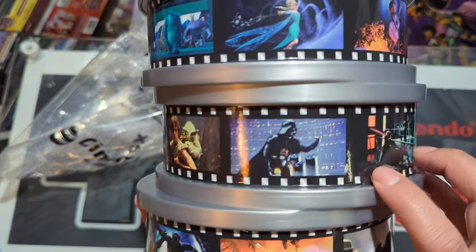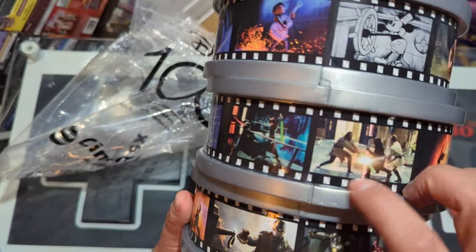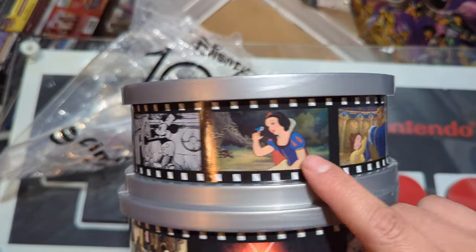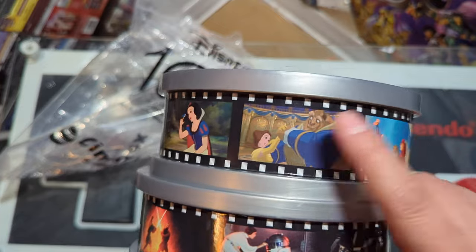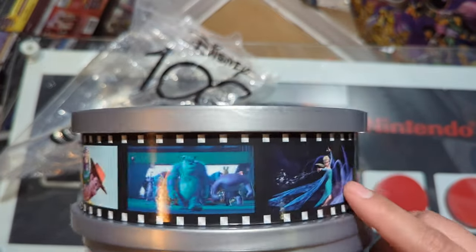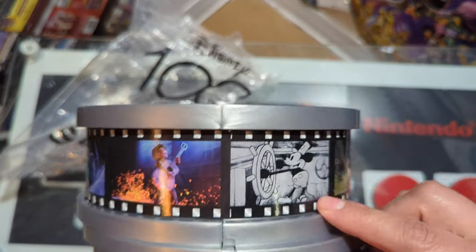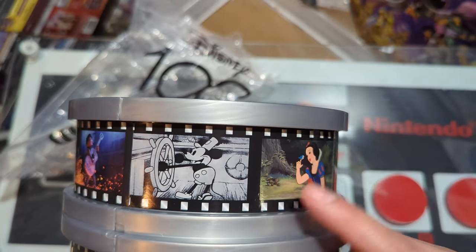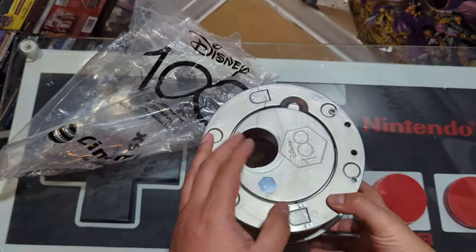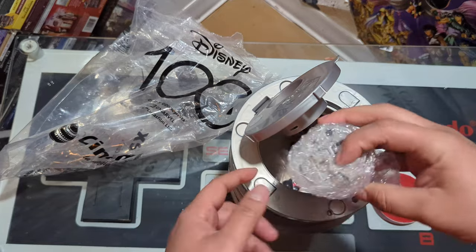We got Yoda, the 'I am your father' kind of deal right there. And here are some Disney classics — I don't know all of them, but there's Beauty and the Beast, Lion King, Toy Story, Monsters Inc, Frozen, Coco, Steamboat Willie, and Snow White.